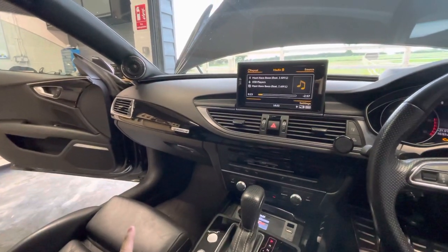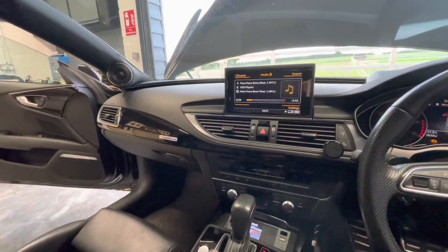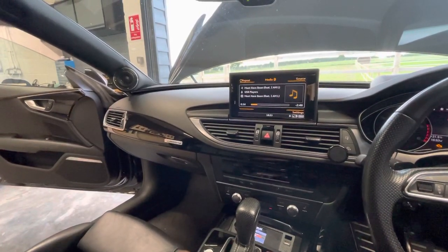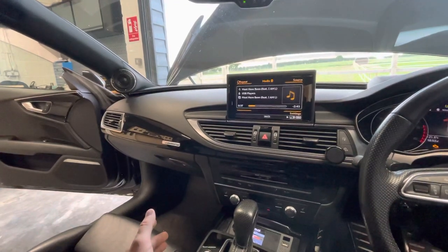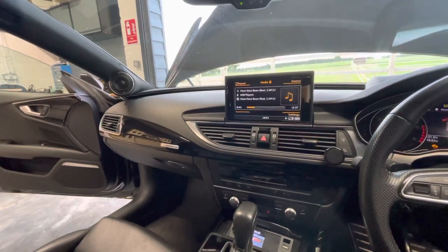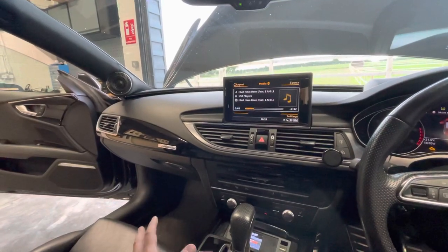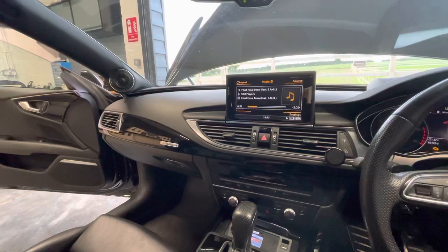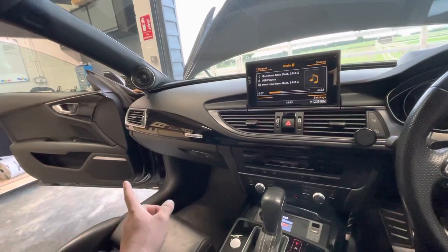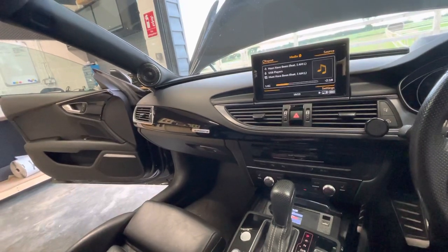What we haven't mentioned is this Stageway set. It's a customisable set — they come two way so you can buy the mid separately. This Stageway Freeway is roughly around £700 in Europe, because we don't have this in the UK. It sounds very good. The mid bass in the Audi doors is very punchy and very tight.